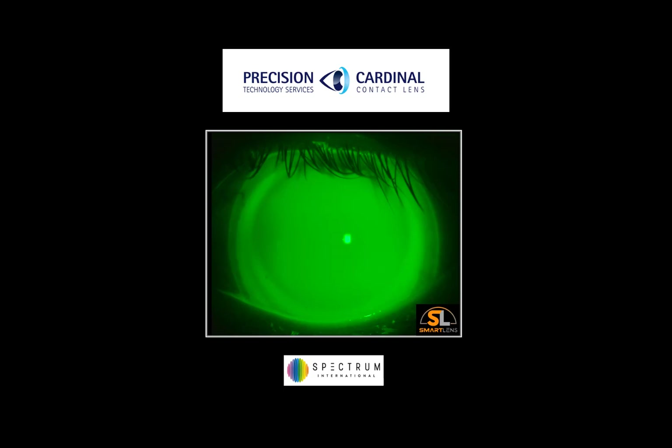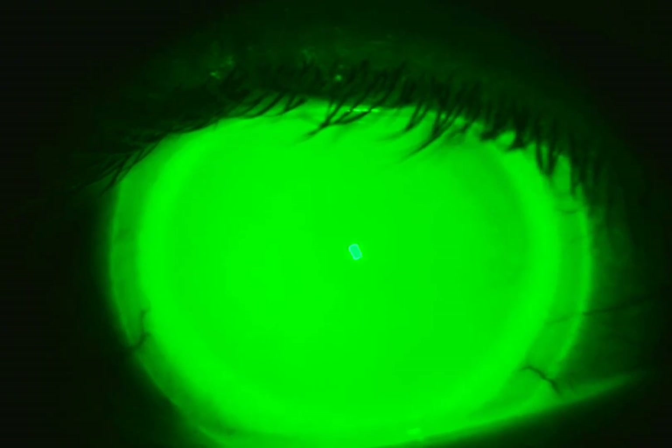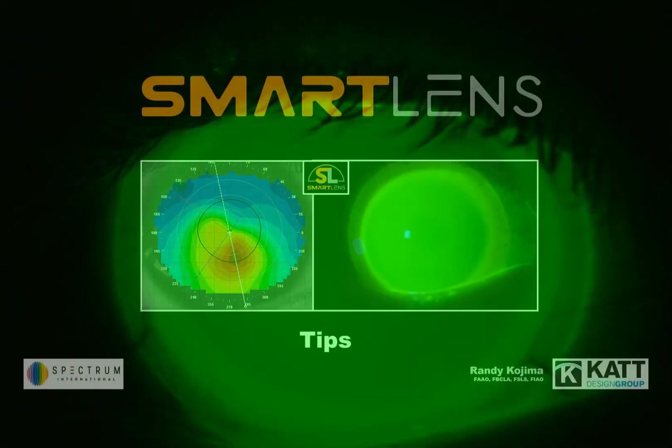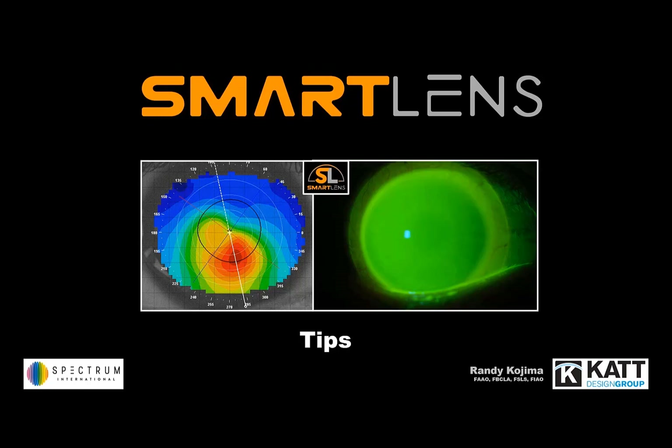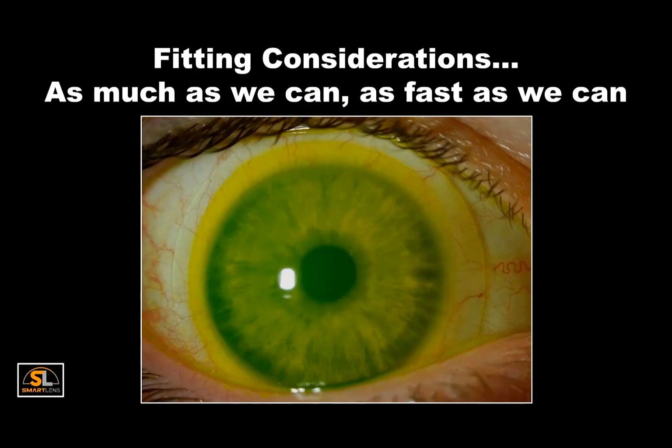The Smart Lens is a scleral lens design exclusively manufactured by Precision and Cardinal. Welcome to this video on the Smart Lens scleral design, which is distributed across the world by Spectrum International and was developed by the CAT Design Group. My name is Randy Kojima. This training tool will review a wide range of topics in as short a time as possible, providing key fitting considerations and tips related to the Smart Lens scleral design.